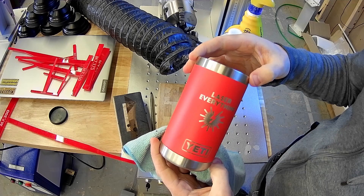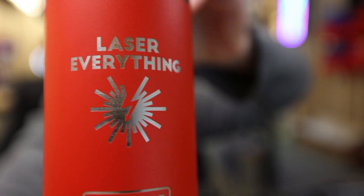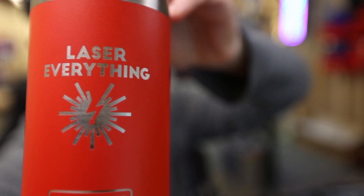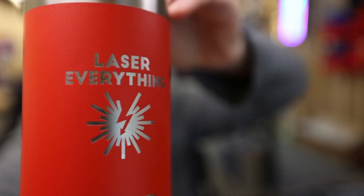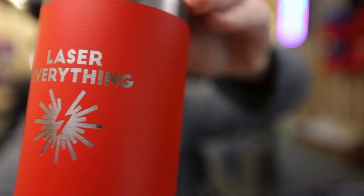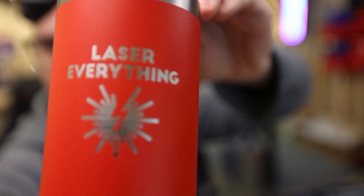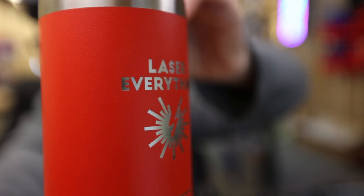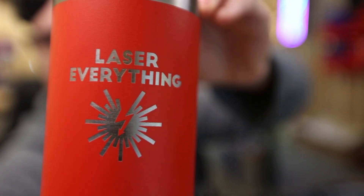And that is looking really, really nice, guys. Let's hop over to the main camera and I'll show you how it looks over there. Here it is — a nice close up on the results. A tiny little bit of powder coat left over, nothing too bad. We could probably bump our power up a couple points to deal with that — it's not going to hurt the metal because we are using this larger field size lens. It's giving us that deeper depth of field so we can afford a little more power output. But look at that — it looks so good, and we were able to project it around the cup. This is definitely not something you'd be able to do with a smaller lens.